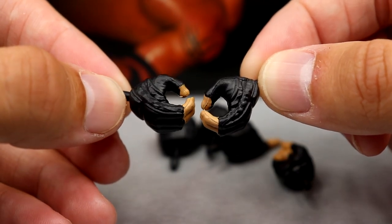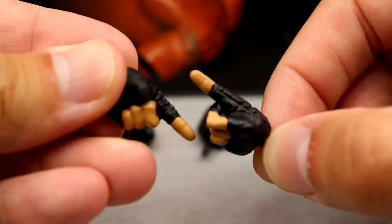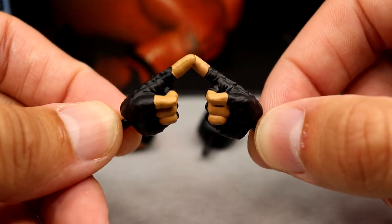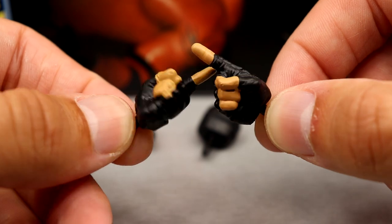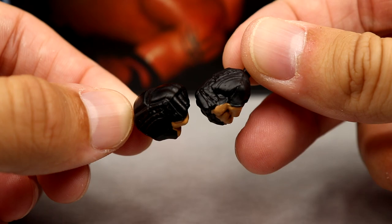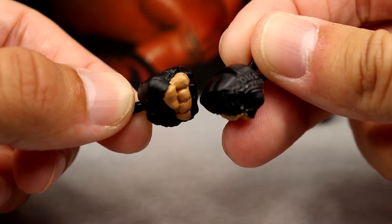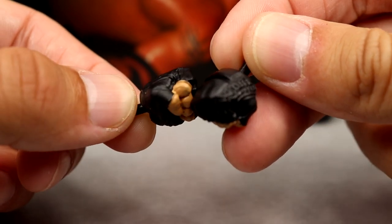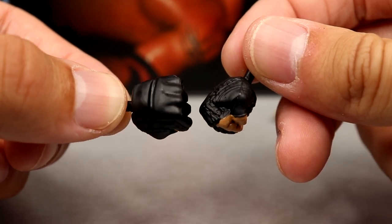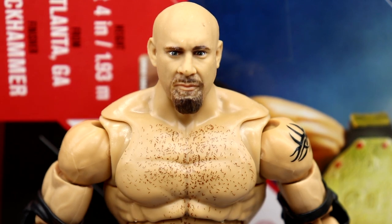For interchangeable hands you get the mic-holding slash weapon-wielding gloved hands, the pointing gloved hands — not sure if we've gotten those before — and the Goldberg spear-style pointing hands, which have a nice sculpt. Then you have the fisted glove hands, which actually look really good. I like fists with gloves since we don't get them that often. Nice sculpt on all of them, and they all have black pegs which is great.